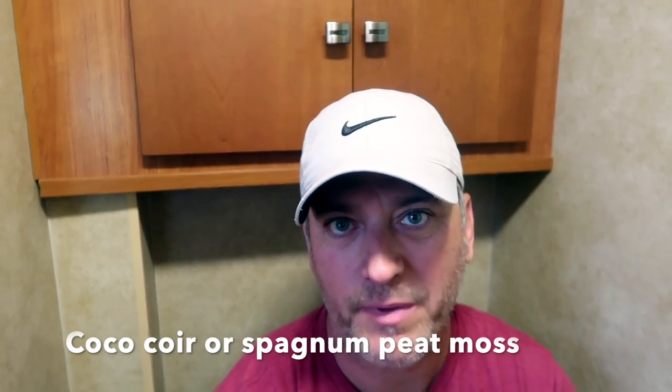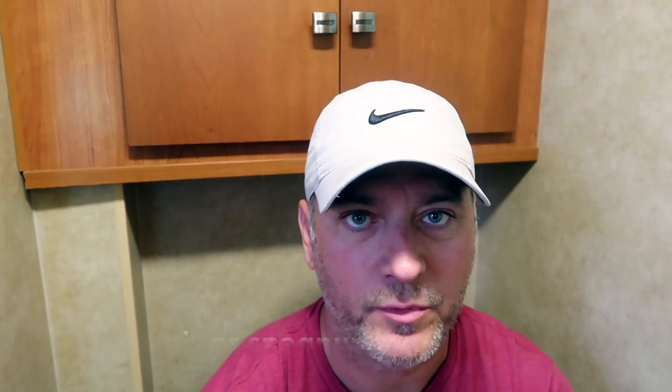A lot of people ask: doesn't it stink because you're pooping in a bucket? The answer is no, it doesn't. We use coco coir, which a lot of people do. You can use sphagnum peat moss if you choose, but we choose the coco coir because it's easy to transport — it comes in compressed dehydrated blocks, so we can store quite a few of those in the rig.